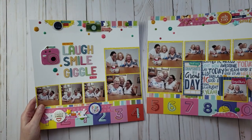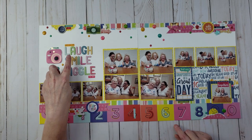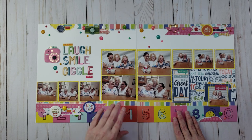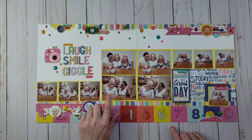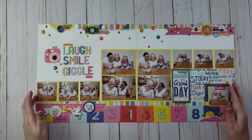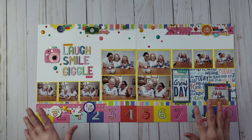Up next is a double page layout titled 'Laugh Giggle.' I play canasta once a month with my friends Debbie, Priscilla, and my mom. We were goofing around and I took some silly pictures. I just love the colors in this layout.